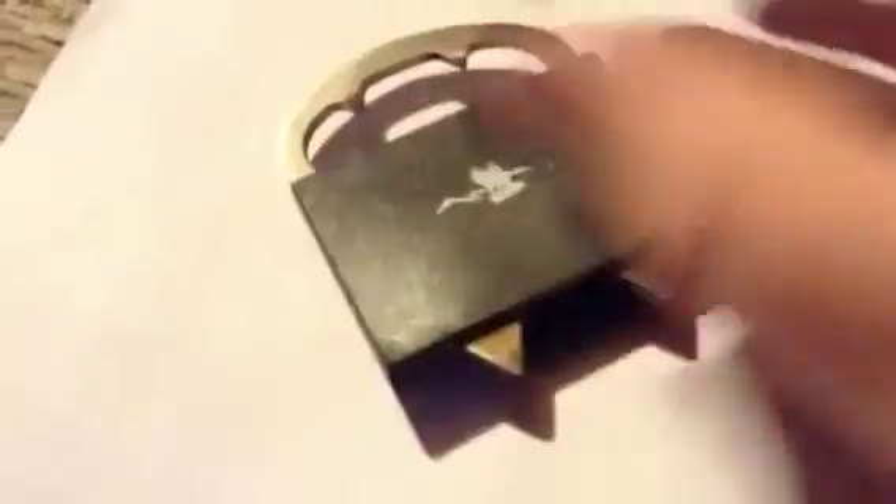Good morning guys, we're back with another self-defense tool review. Today we have the Mean Kitty belt clip, as I like to call it. It's got a little clip for your belt and comes with a plastic case. This is what it looks like.